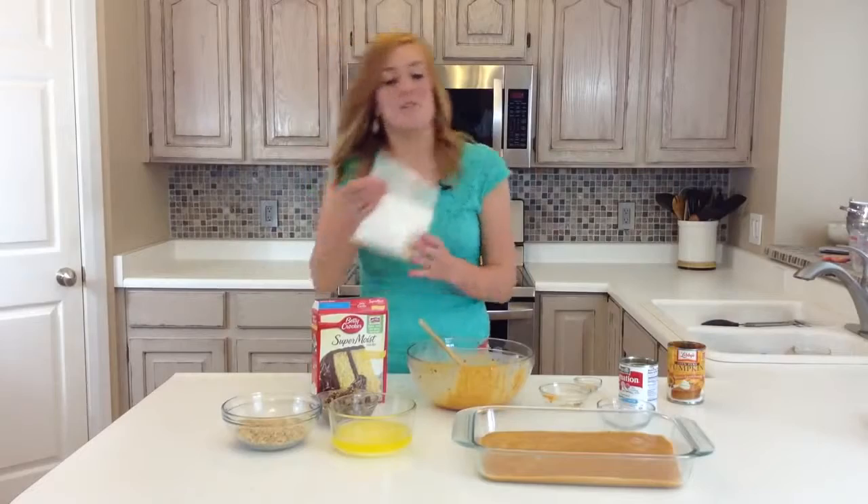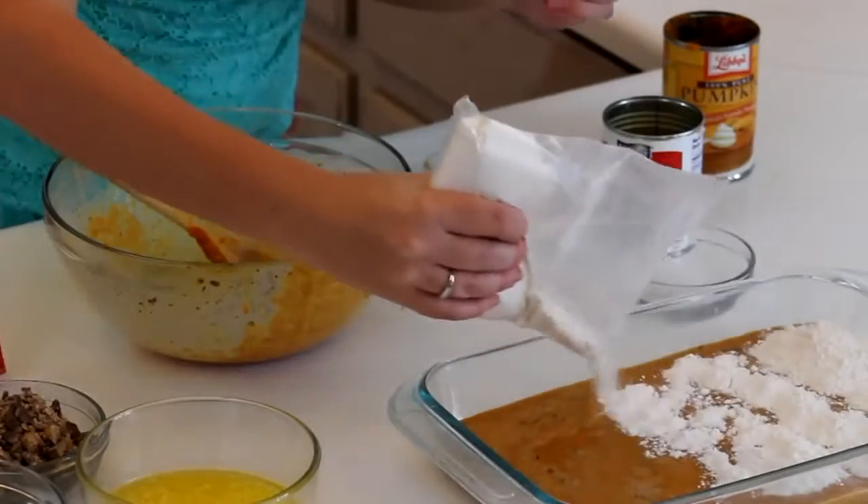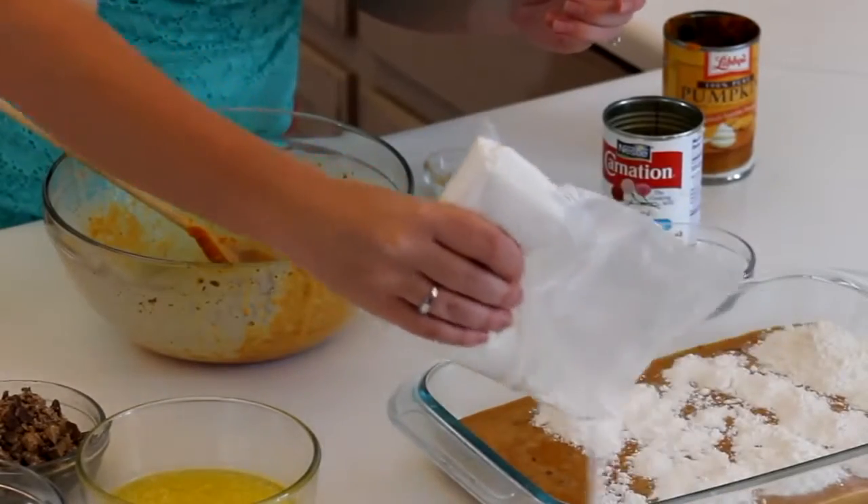Then you're going to sprinkle the cake mix on top.